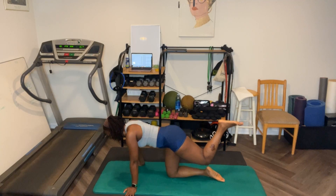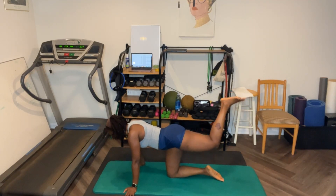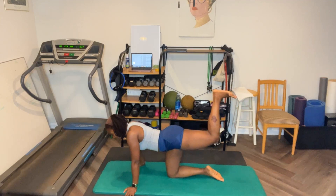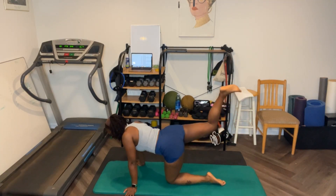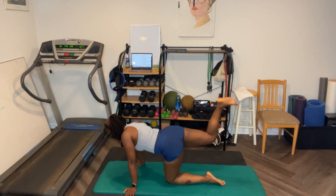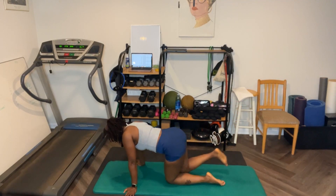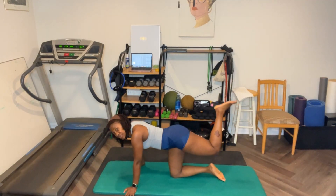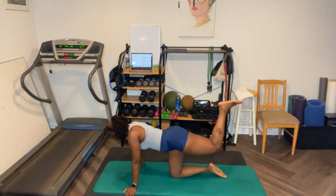Let's go. One, two, three, four, five, six, seven, eight, nine, ten. One, two, three. Pump it up. One, two, three, four, five, six, seven, eight, nine, ten. Switch legs. Ready? Let's go. Pulse, pulse, pulse, pulse, pulse, pulse. Six, seven, eight, nine, halfway. Eight, seven, six, five, four, three, two, one. Ten. Ready? Pump it up. Ten, nine, eight, seven, six, five, four, three, two, one.